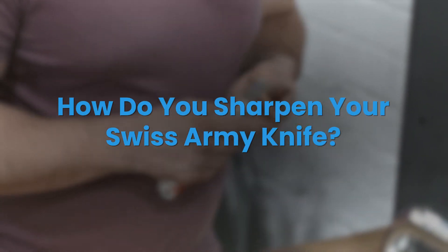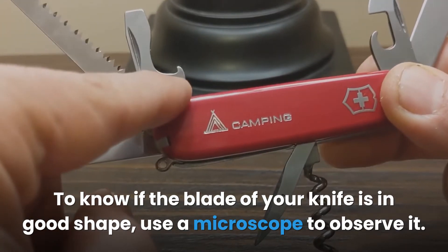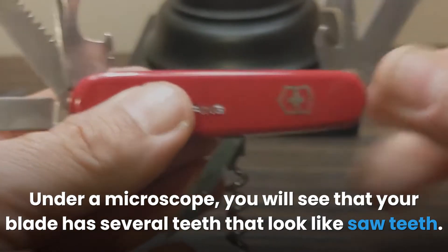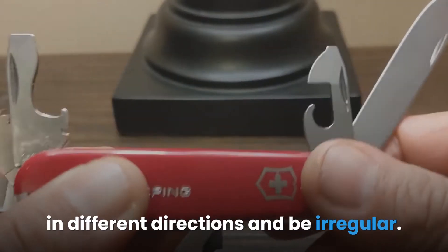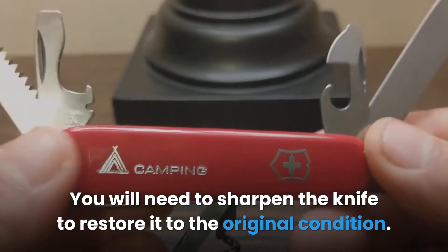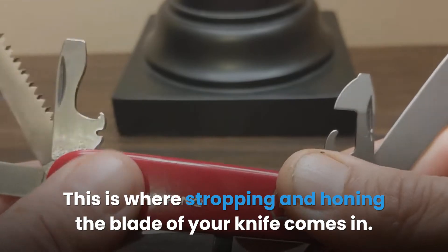How do you sharpen your Swiss Army knife? To know if the blade of your knife is in good shape, use a microscope to observe it. Under a microscope, you will see that your blade has several teeth that look like saw teeth. If you have a dull Swiss Army knife, the teeth on the blade's edge will be pointed in different directions and be irregular. You will need to sharpen the knife to restore it to the original condition. This is where stropping and honing the blade of your knife comes in.